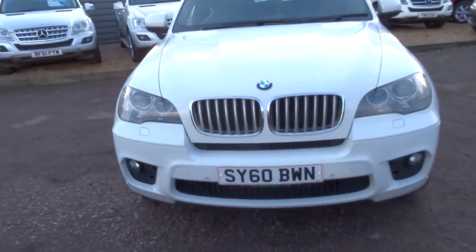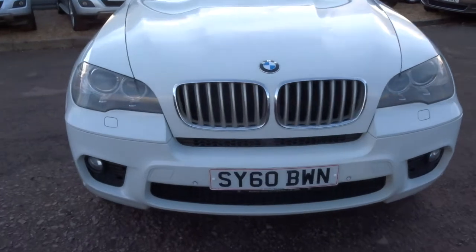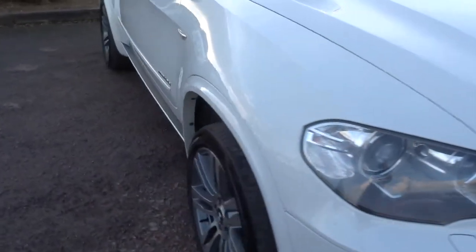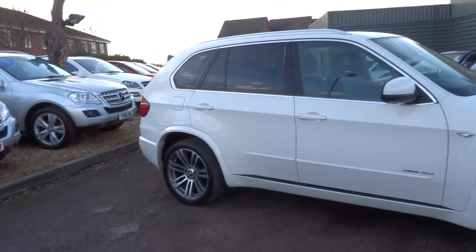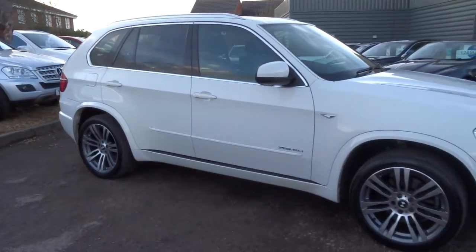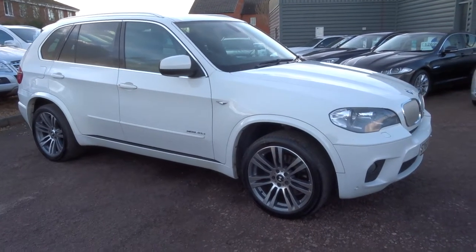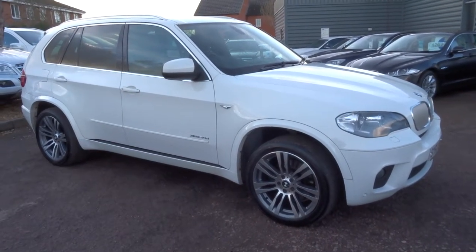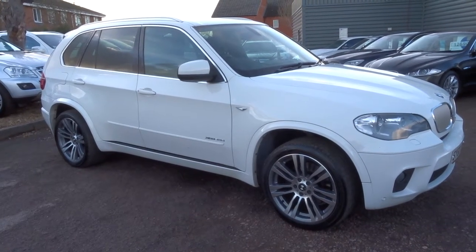We've got part exchange — that's no problem at all, give us a call or pop over and let us have a look at it. We've got very competitive rates on our finance, so don't mind giving you a quote — give us a call for that again. Our number is 01926 267813. My name's Tom, my father's called Kevin, he's the other salesman here. We'll look forward to speaking to you soon. Thank you.